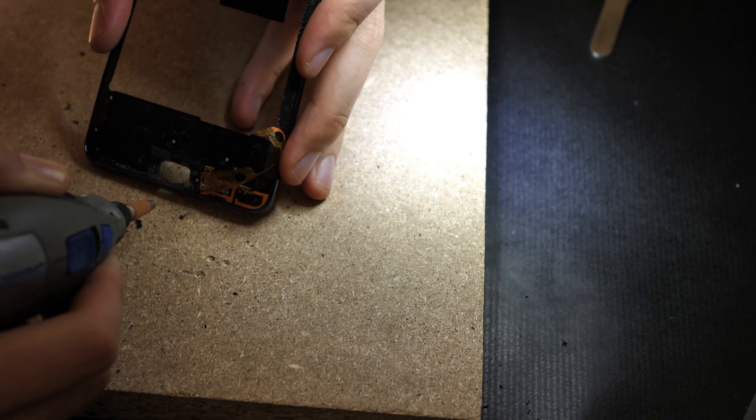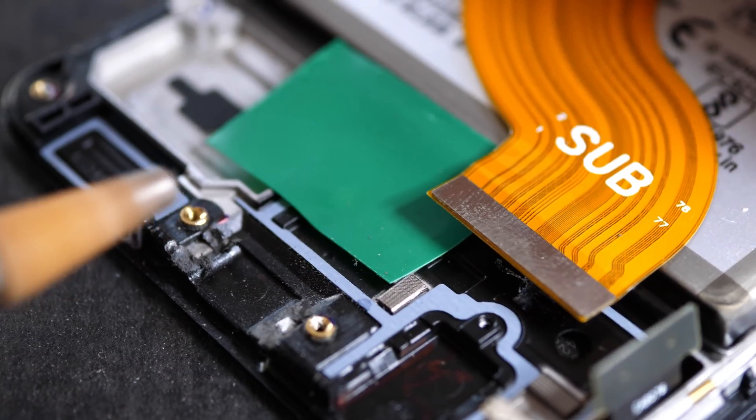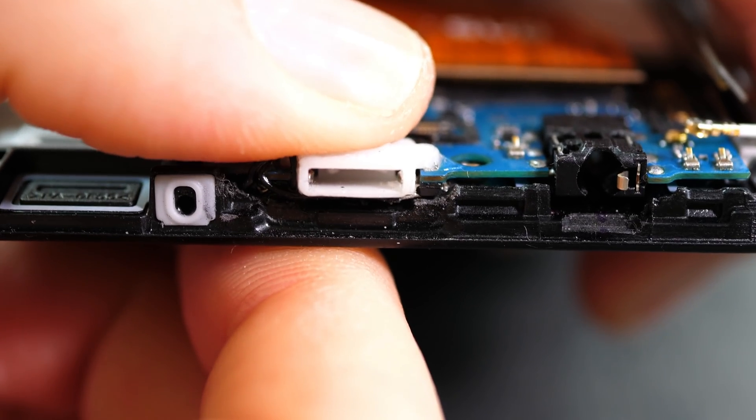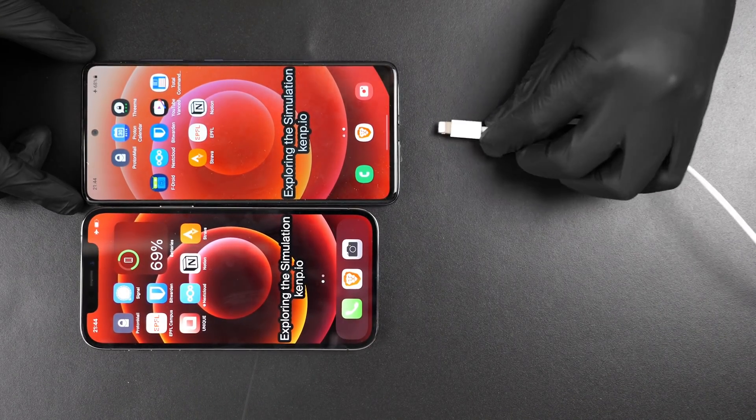I had to make some extra room, so I sanded some plastic down with a Dremel. Then I closed the phone and the project was done. It worked!